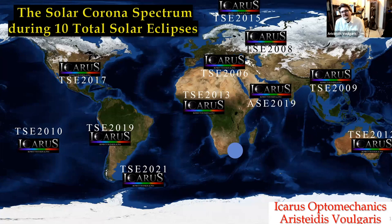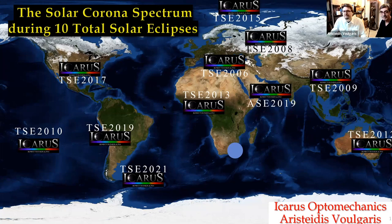I will present the solar corona spectrum analysis during the total solar eclipses that I observed. I was a member of Solar Astronomers Eclipse Hunters in the team of Professor Jay Pasachoff from the US. My first eclipse was observed from Greece, Castellorizo Resort, 2006. Starting with the presentation: I'm working in an optics laboratory with special optomechanical constructions for astronomy, industry, and research. Here are some representative images — me using my lathe.